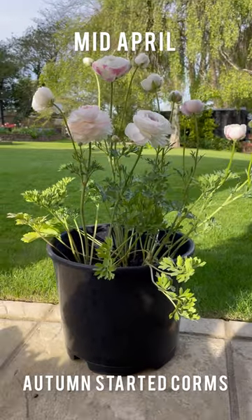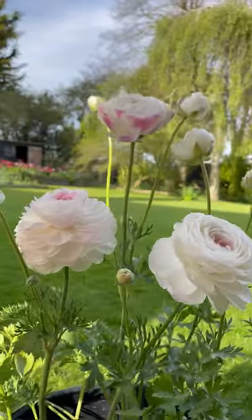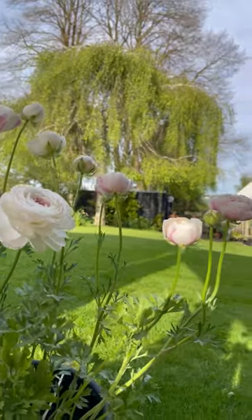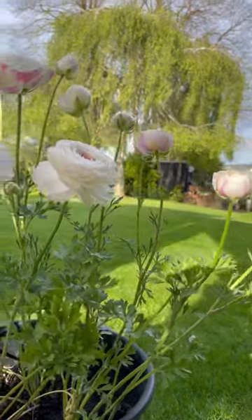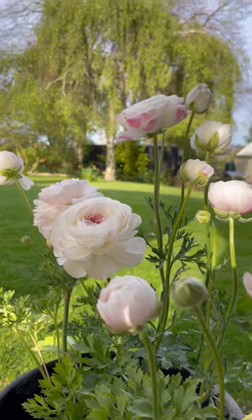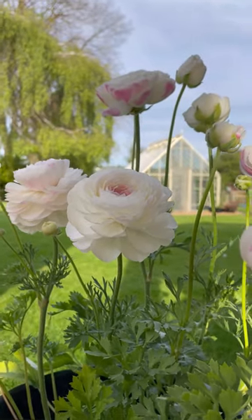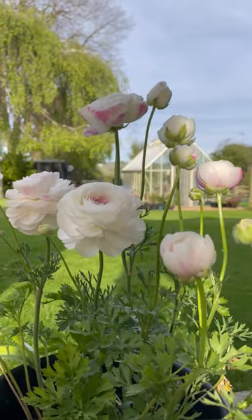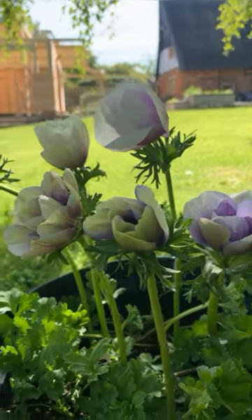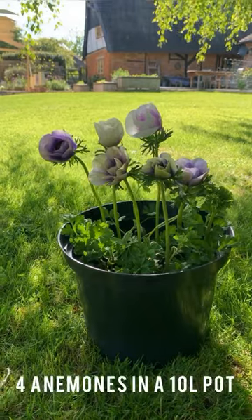This is my ranunculus pot. It's the middle of April and I've only got three corms in this 15 litre container — absolutely beautiful. It's bringing me so much joy and I can move it wherever I want around the garden. These are our anemones — blue and white. I like to use just plain black pots because I want to let the flowers do the talking.